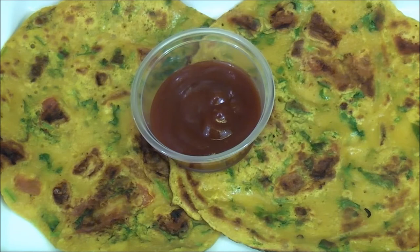Besan cheelas are ready and we are going to serve this with tomato ketchup. If you have green chutney or any other tamarind chutney, you can serve this with that also. Thanks for watching Jet Pad Kitchen — we will see you again with the next recipe.